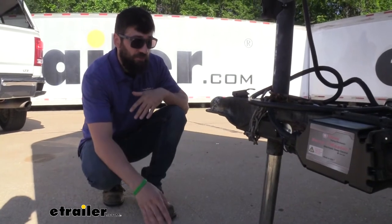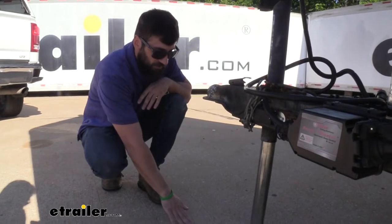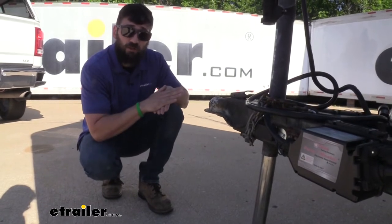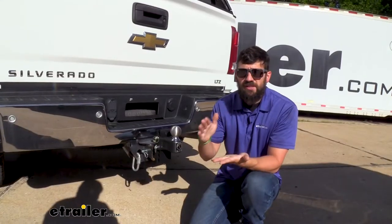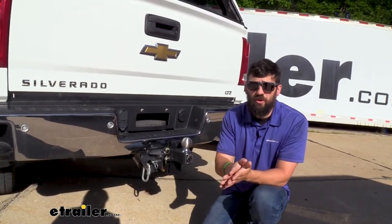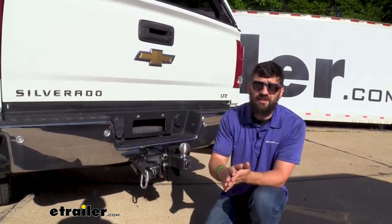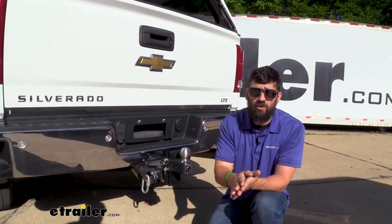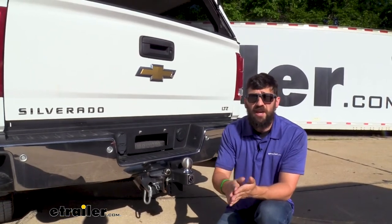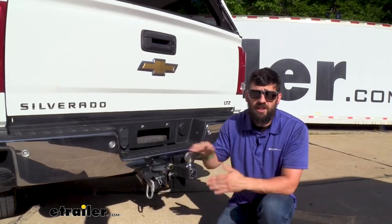With our trailer parked on a nice level surface and the trailer leveled using the tongue jack, we simply need to measure from the ground to the bottom edge of the coupler. The difference between this and the vehicle is going to be the rise and drop we need. It's important to calculate your rise and drop because we want to make sure that trailer is as level as we can get it while towing. If your tongue is sitting a little bit high, this can lead to issues like instability and sway. Making sure you have the correct rise and drop for your towing setup is really going to be critical to your overall towing experience.